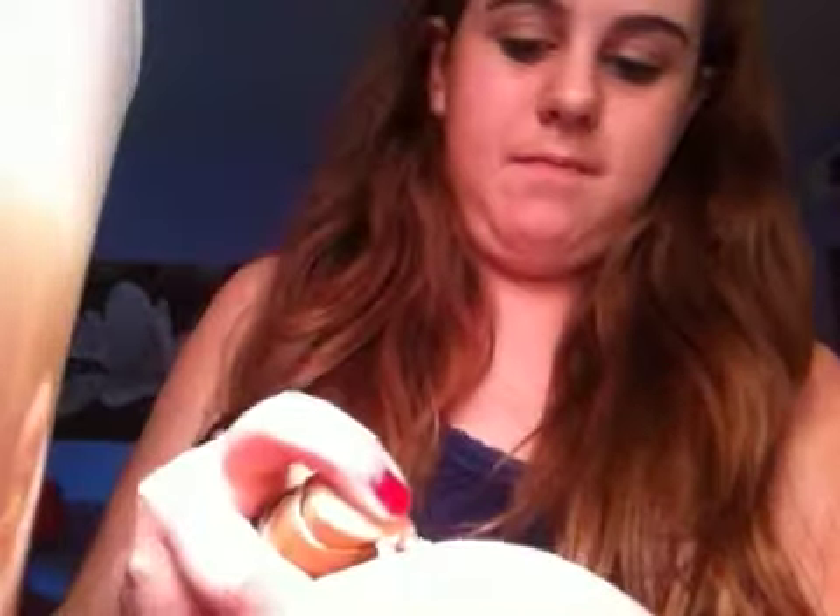So I'm using Dream Liquid Mousse Foundation. I don't use that much; I just put it on my hand. And then I'm going to use my MAC 190 Foundation Brush and just spread that around.